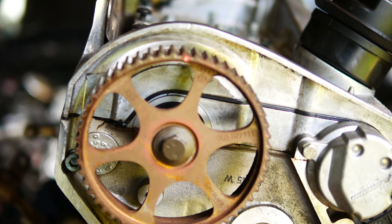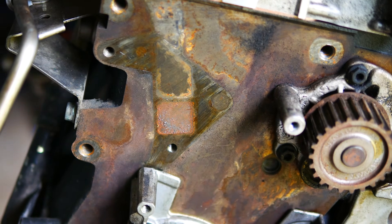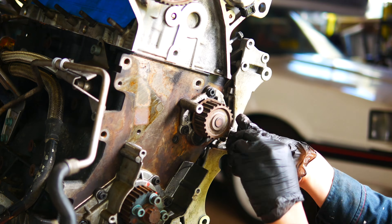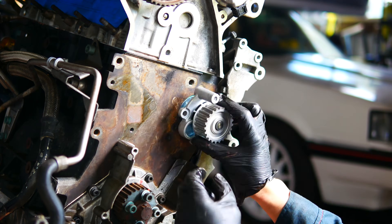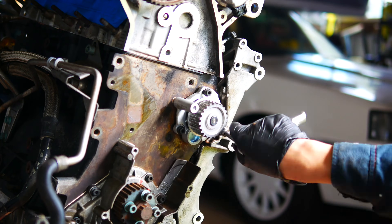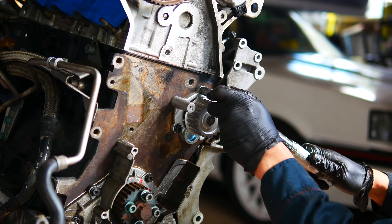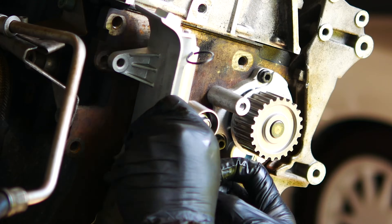Before putting the timing belt on, triple check the timing on the head and the block and that they're lined up to their marks, meaning it's at top dead center. I had a busted intake cam sensor so I quickly changed that over. Along with that I serviced the water pump and installed the new tensioner and pulley assembly. All of the small black bolts are torqued to 15 Nm and the pulley's big bolt, which uses an 8mm Allen key, is specced to 27 Nm.